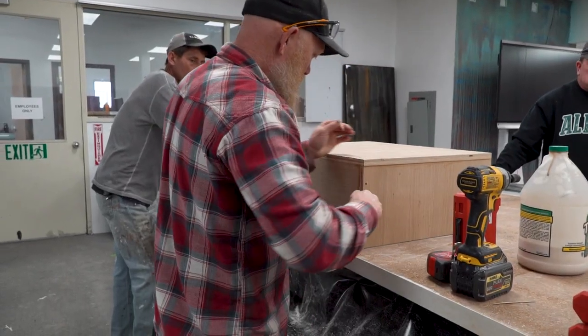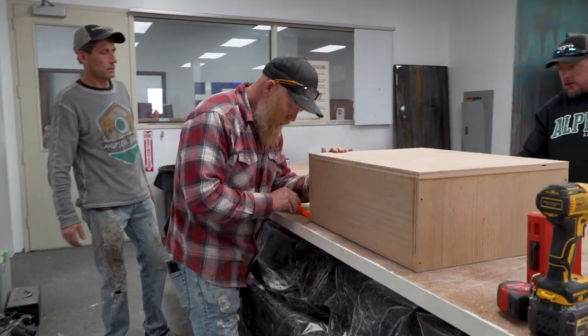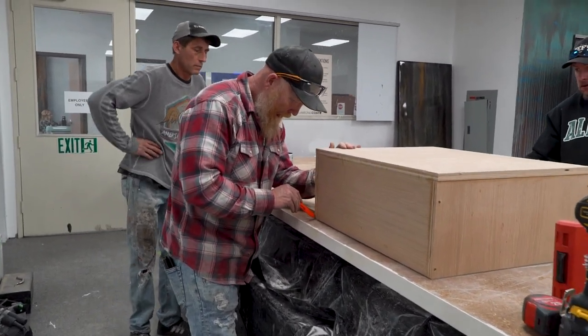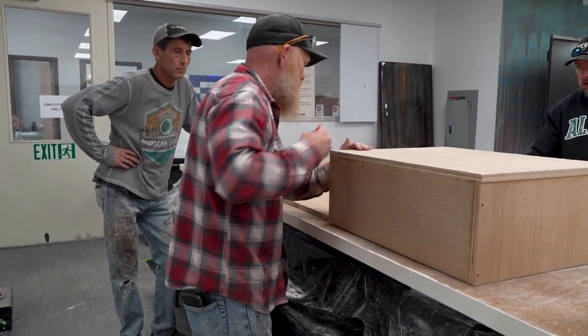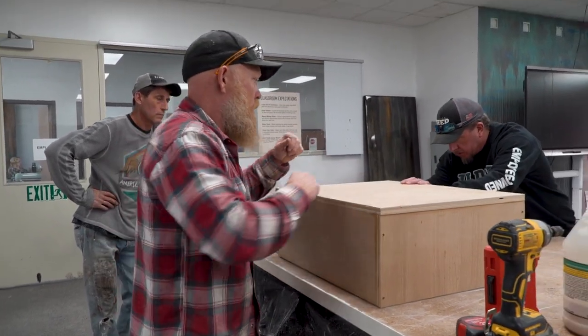So what I'm going to do is mark it, bring it in the exact three quarters, and take my time templating and take my time cutting. I'll make sure that corner is pretty clean where it needs to be.